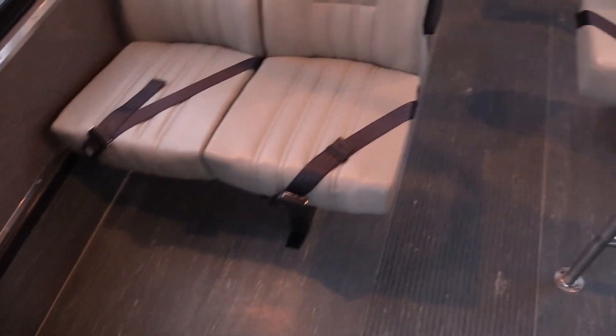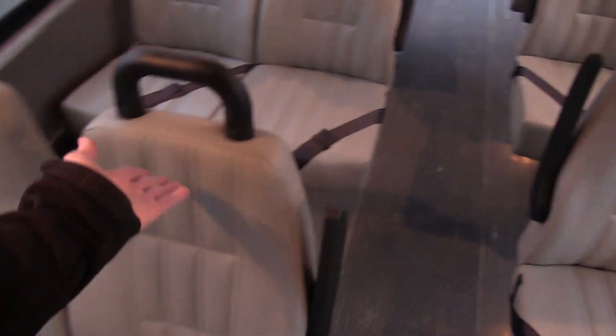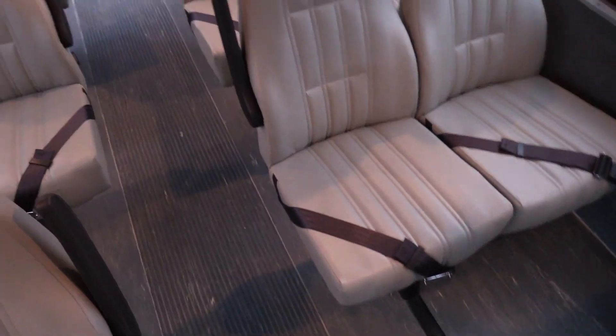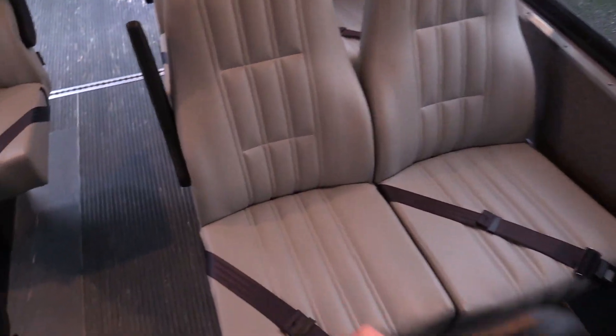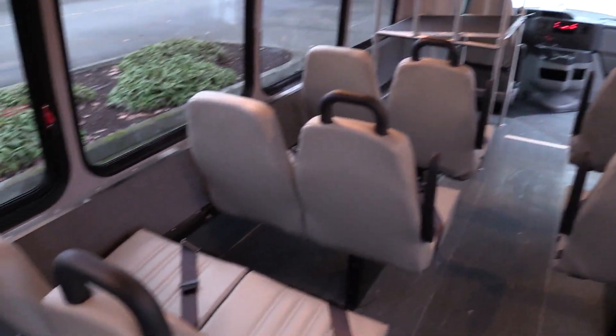Pretty cool. Freedman Featherweight mid-back seats with nice vinyl covers and vertical stitching going down. Got lap belts on all the seats, aisle side armrest, and aisle side grab handles as well. These seats are indicative of a bus with 11,000 miles — not a whole lot to talk about, they look fantastic.